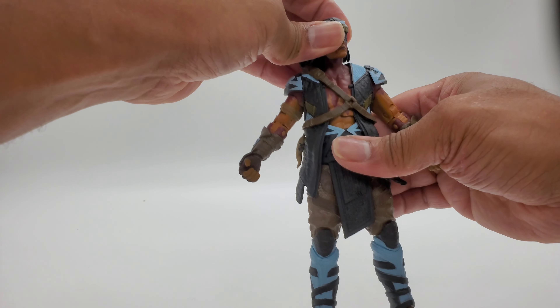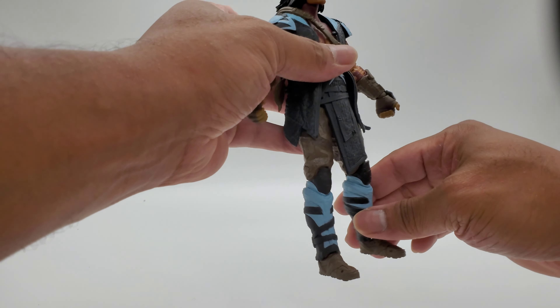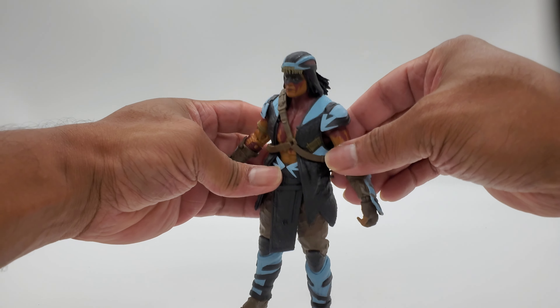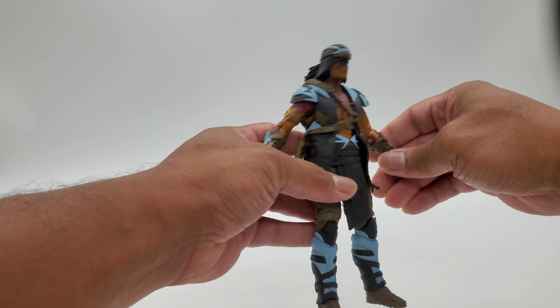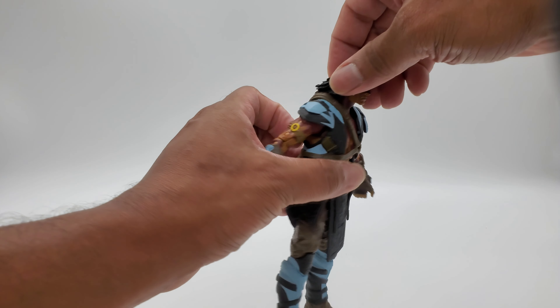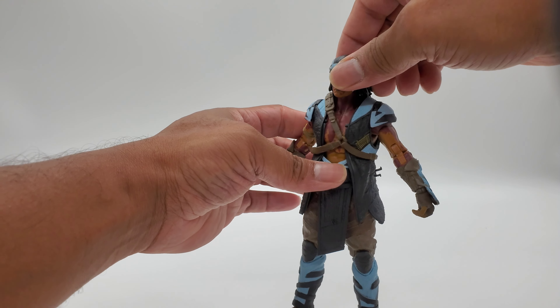I'm going to go ahead and end the video now. You've seen the unboxing and I'm going to show you a couple pictures at the end so you can look at him in some poses with his weapons. Thanks guys — don't forget to like, comment, share, and subscribe. As always, this has been another toy review. Thanks for watching, see you in the next one.